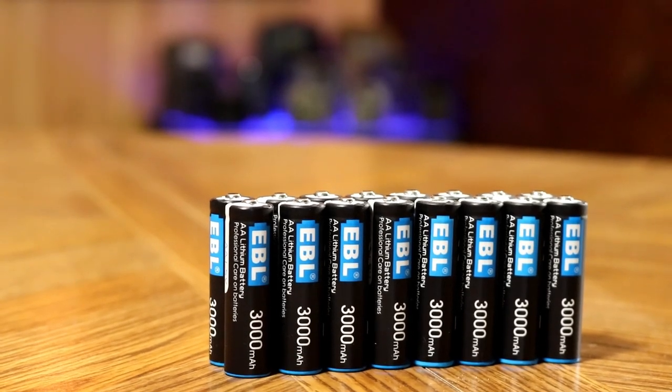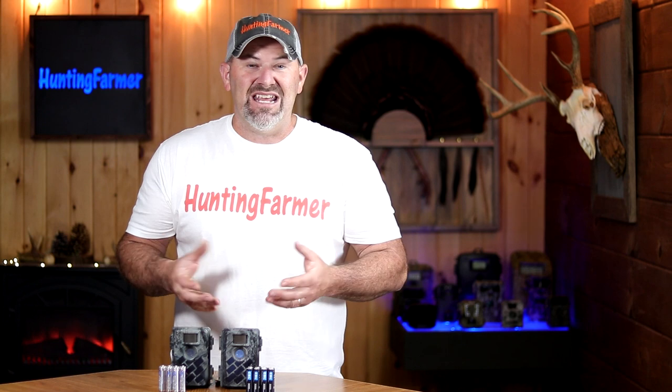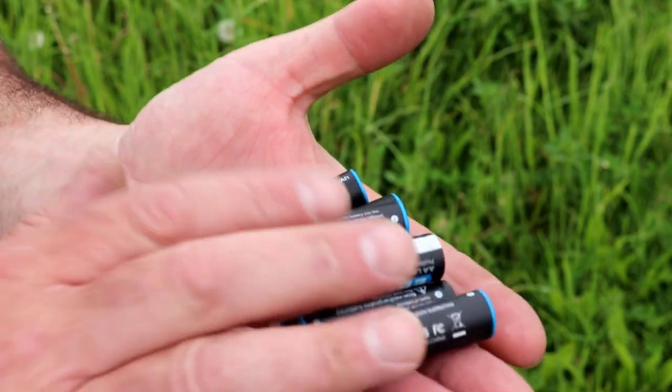I was a bit surprised by the results — happy to see that the more economical battery actually lasted longer than the Energizer lithium. It wasn't by much, but when you do the cost comparison, the EBL battery wins this test. Keep in mind that any one-time use lithium battery will beat out an alkaline battery every single time. Also worth noting: one-time use lithium batteries far outperform any other battery in cold weather — don't confuse them with rechargeable lithiums, which are not rated to the same cold temperatures. One-time use lithium batteries outperform both rechargeable lithium and alkaline batteries in extreme cold.